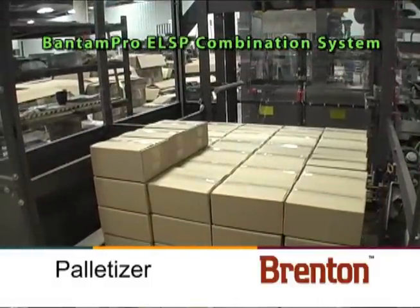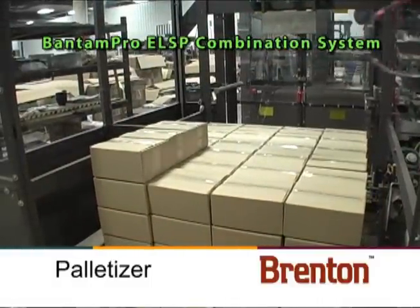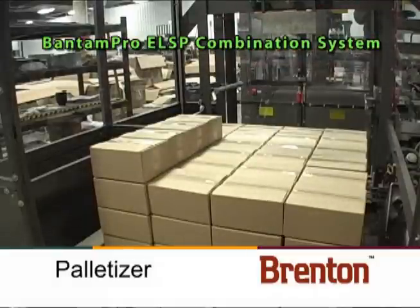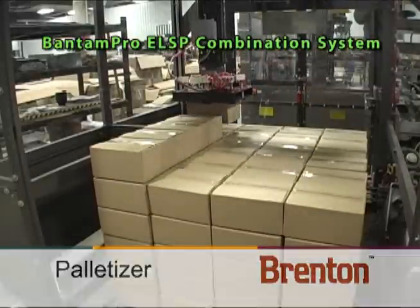The Bantam Pro ELSP occupies similar floor space on the packaging line as manual operations, and less floor space compared to disparate supply pieces of equipment integrated in the customer's service facility.